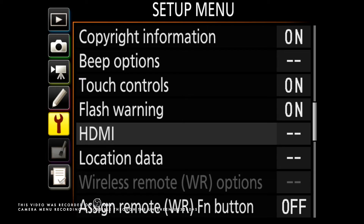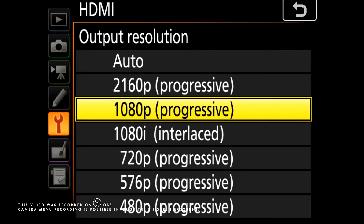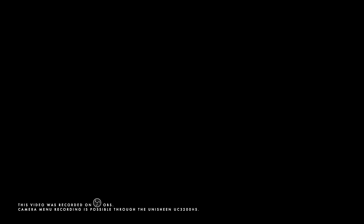Before you do any recording or streaming, make sure that you visit the HDMI setup of your camera. In this case, since I'm using Nikon cameras, this is how the setup would look like. In HDMI, I have output resolution and advanced. I leave output resolution untouched since I intended this to be in 1080p. In advanced, I leave most settings on default. There's one thing to note: live view on-screen display. If it's turned on, you would see camera information overlaid when you stream or record. That's good if you need it for tutorials, but if you don't, you have to turn it off.